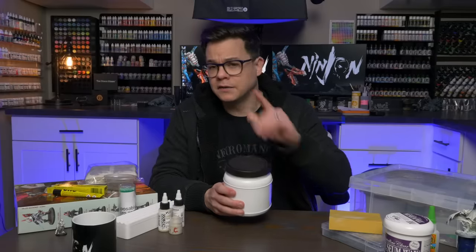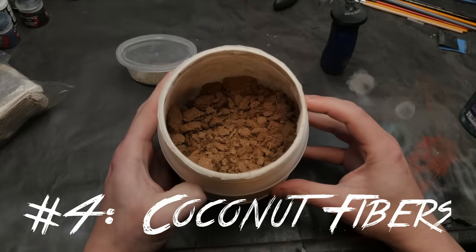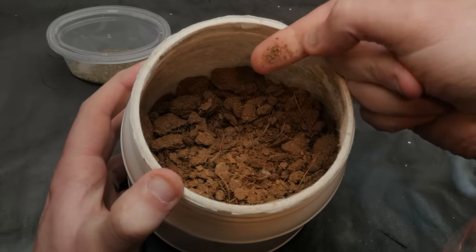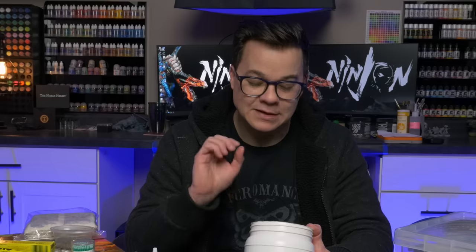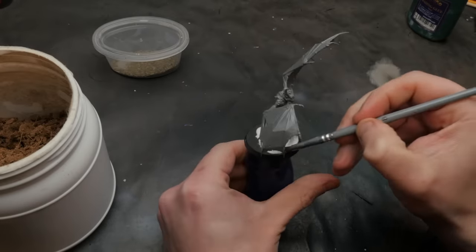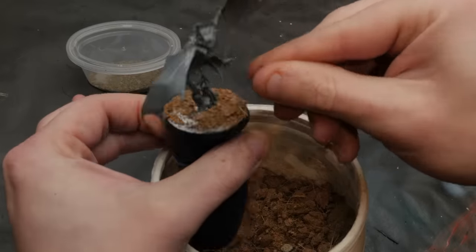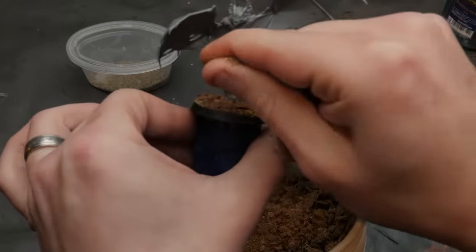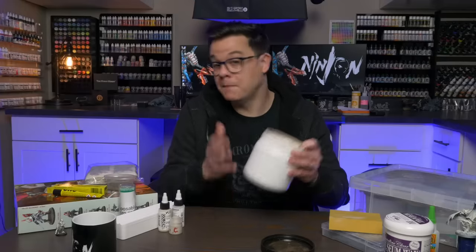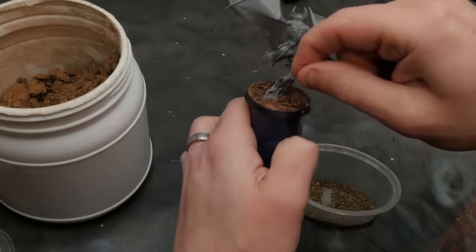I learned about coconut fibers a couple of years ago from Squidmar himself. Coconut fibers are often used for reptile bedding and it's cheap to buy a brick or bag. I use this for any kind of natural ground cover — great to cover a whole model base or just part of it. It has a nice fine, to-scale irregular texture and even has what looks like little sticks, twigs, or roots, also to scale. It just looks so much more natural than uniform sand or gravel.